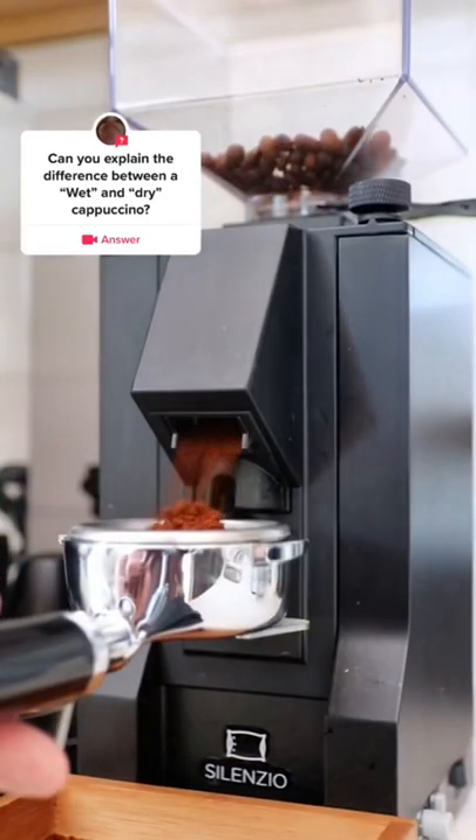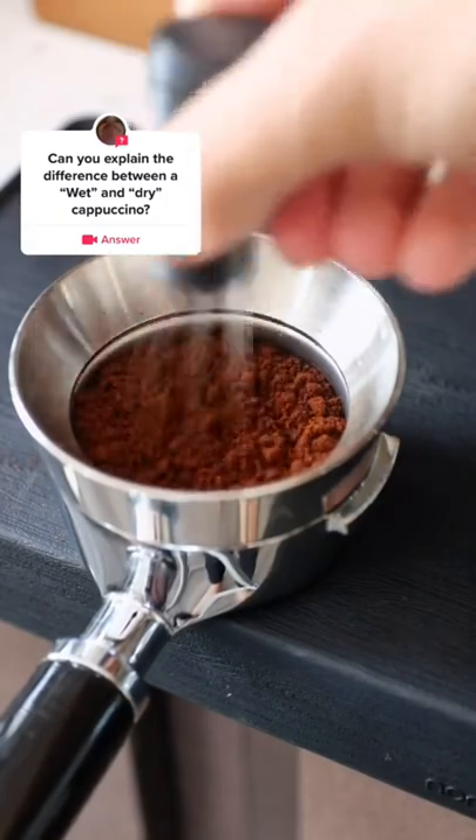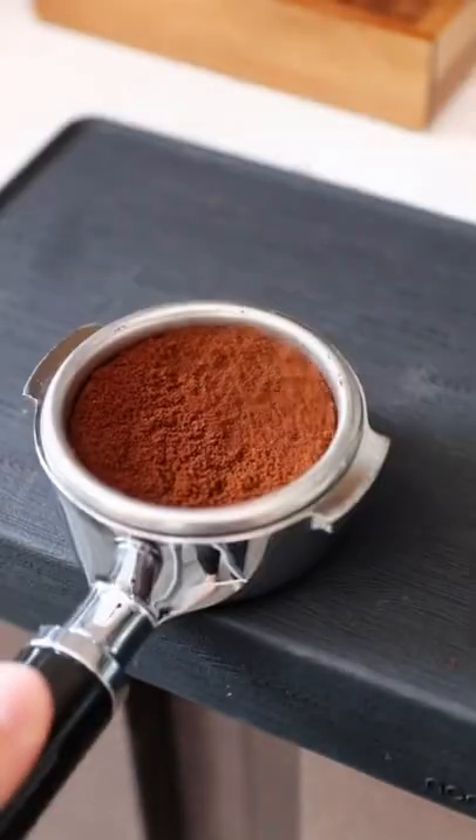A cappuccino can be ordered two different ways at a coffee shop — you can order it wet or you can order it dry. At the end of this video, I'm going to show you a side-by-side comparison of a wet and a dry cappuccino, so stay till the end.